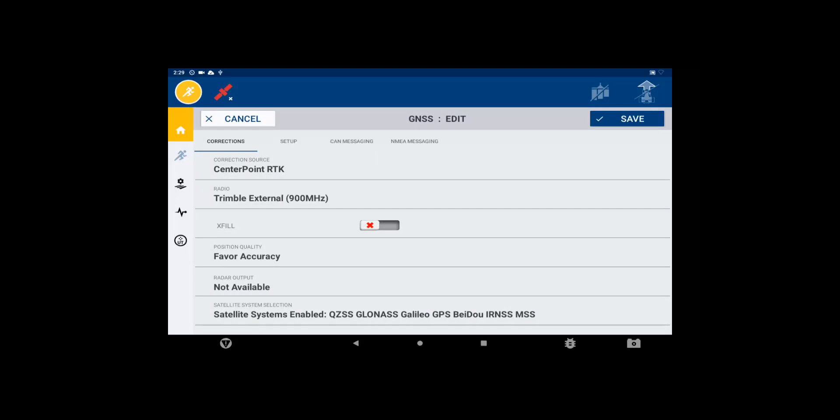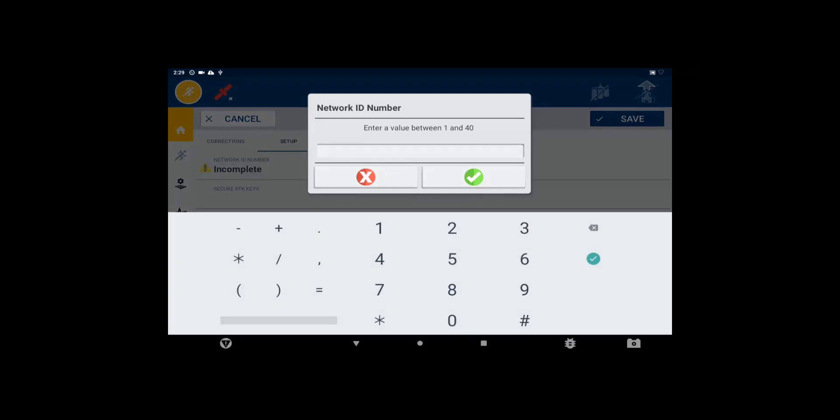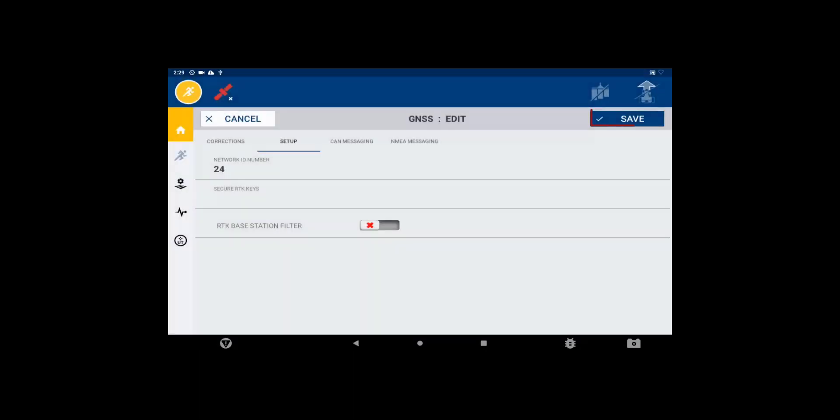Complete any remaining setup such as selecting the 900 MHz broadcast channel found under Setup and Network ID. Save all the settings and verify that the rover is now receiving RTK corrections.